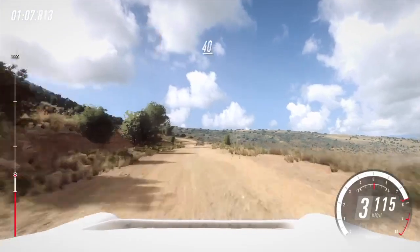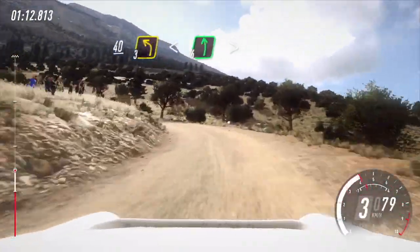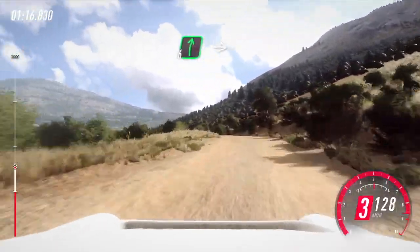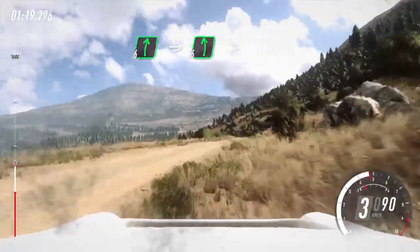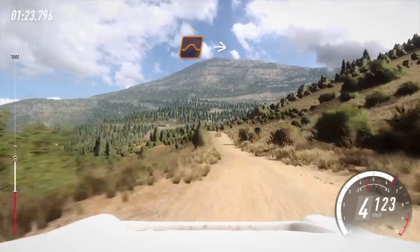5. 40, unseen. 3 left, opens. 6, extra extra long, tightens of a bump, a crest. Into 6 right, into 6 left, very long, tightens in of a jump. Slow, slow. Keep middle of a jump, into 4 left.